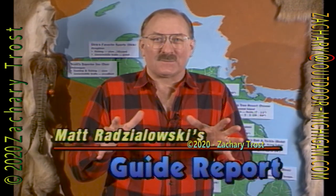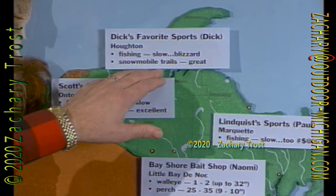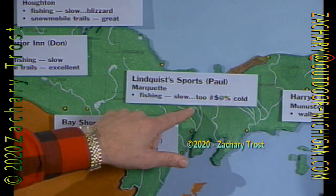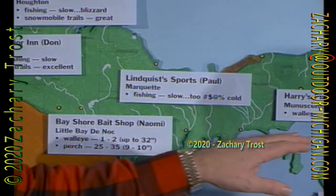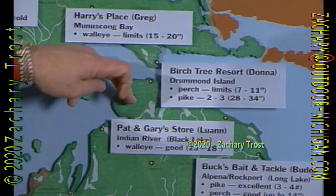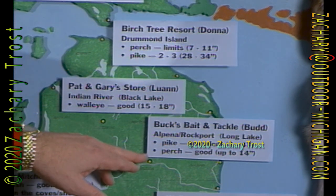Conditions change from almost moment to moment in this state, so our guide report from Matt Razalowski may have changed a little by the time you hear this. Up in Houghton — blizzard, but the snowmobile trails are great. Same thing in Antanagan — snowmobile trails excellent. Little Bay de Noc, they're catching a couple of walleye and some good-sized perch. Up in Marquette it is very cold. Over in Manistique Bay they're getting limits of good eating-sized walleye. Drummond Island has perch limits — those seven-inch ones, I'd measure those carefully. Getting some pike at Indian River. Black Lake walleye are good eating size. Long Lake is getting excellent pike.